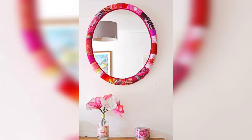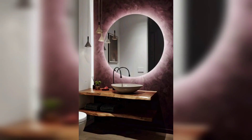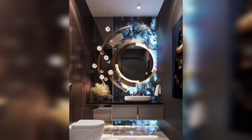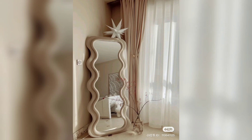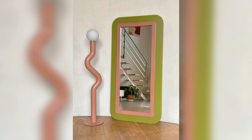Once your frame is secured in place, you can customize it by painting or staining it to match your decor style. You can also add additional embellishments like decorative corners, or even attach hooks to the back so you can hang it on the wall.